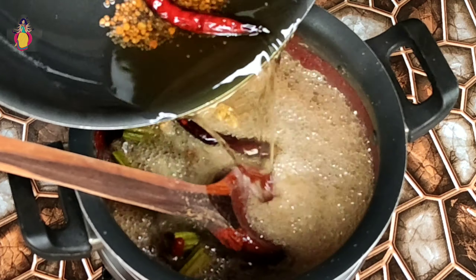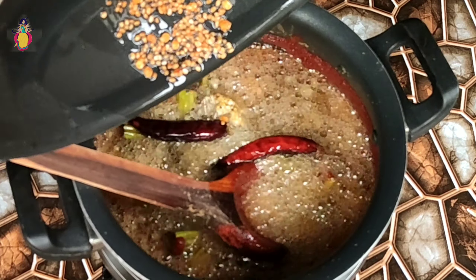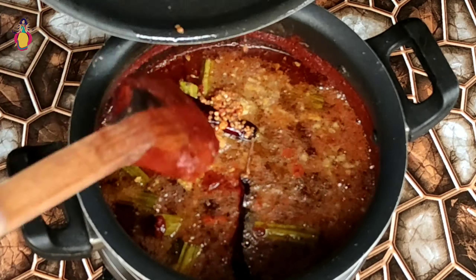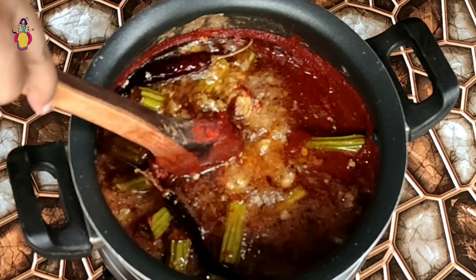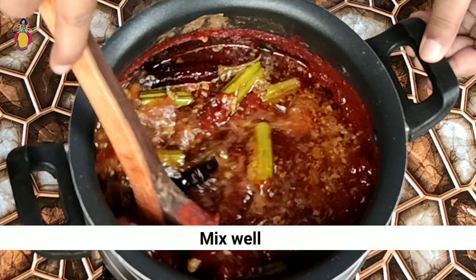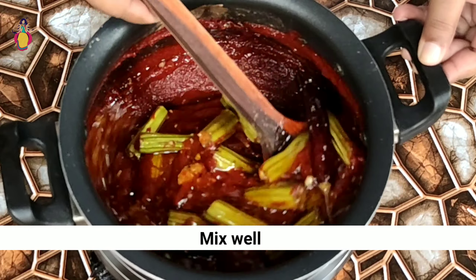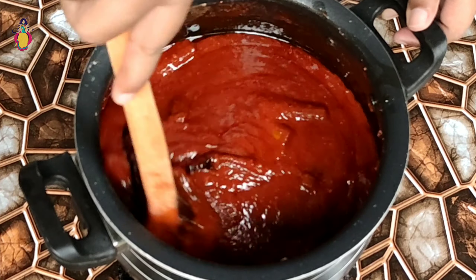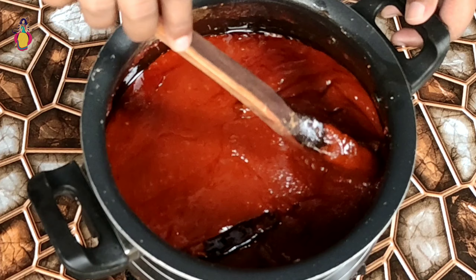Now I am going to pour some salt on the onion. Then pour a paste into the oil. Add 2-3 cups of water. I will add a little oil.